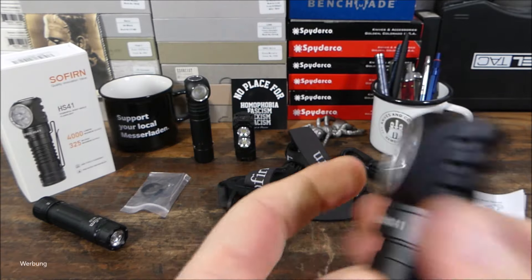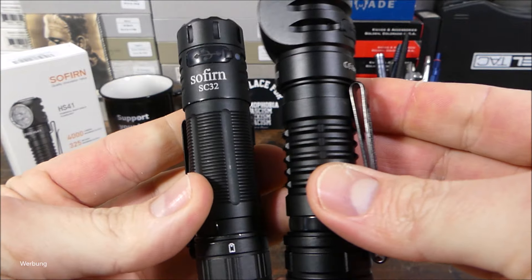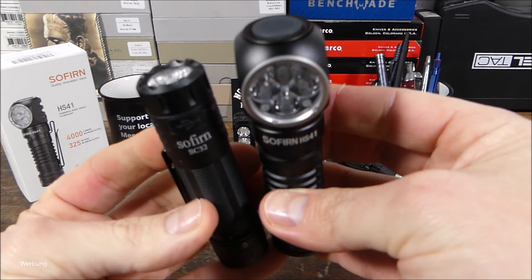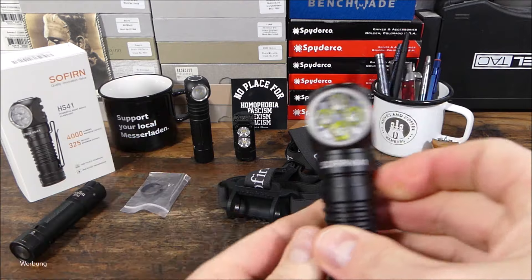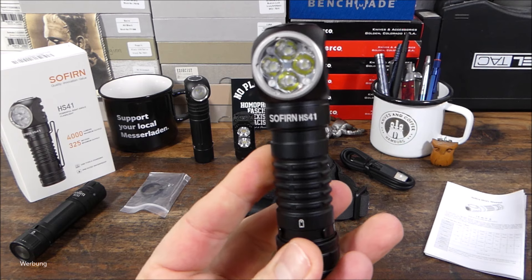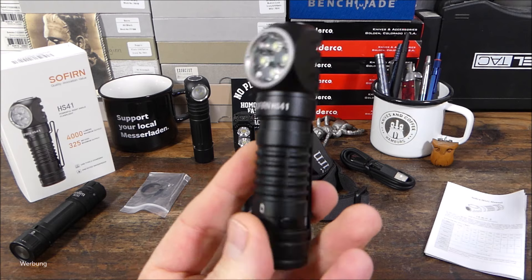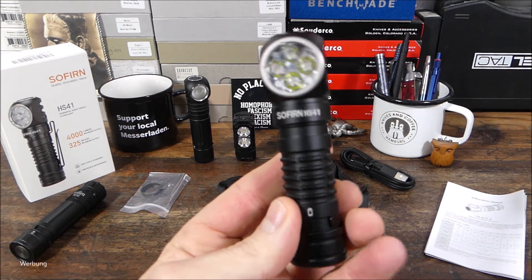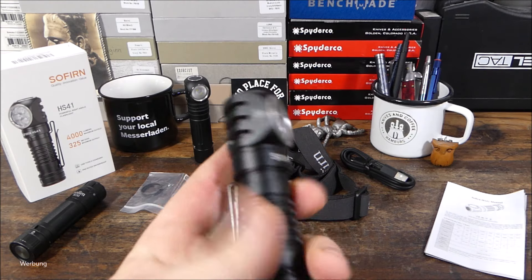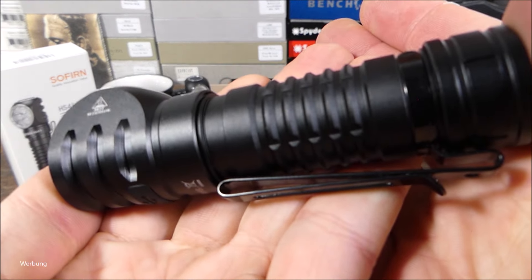Ich hätte mir ein etwas matteres Finish gewünscht, wie bei der Sofirn SC32. Das ist aber Geschmackssache – hier auch gleich der erste Größenvergleich. Die sind sich preislich auch recht ähnlich. Meistens gibt es noch Rabatte, bei Amazon liegt die so um die 50 Euro, manchmal 10%, manchmal sogar 20% Rabatt. Man liegt also in der Range zwischen 40 und 50 Euro. Von der Power, der Leuchtleistung und der Verarbeitungsqualität ist das immer wieder ein guter Deal.